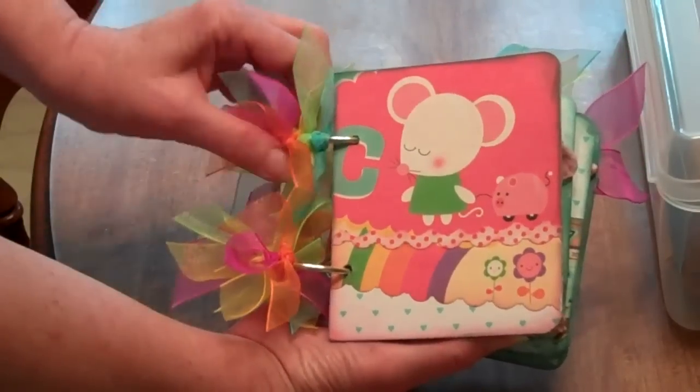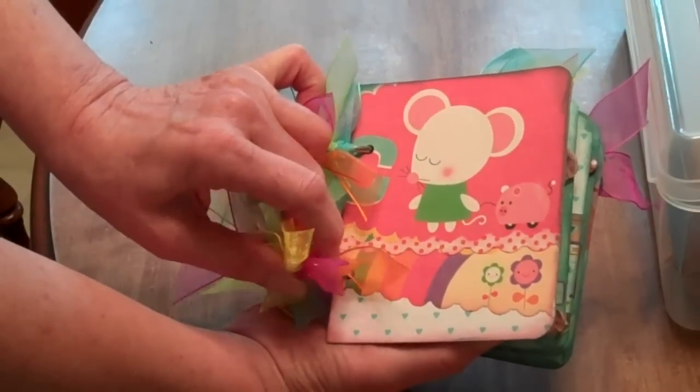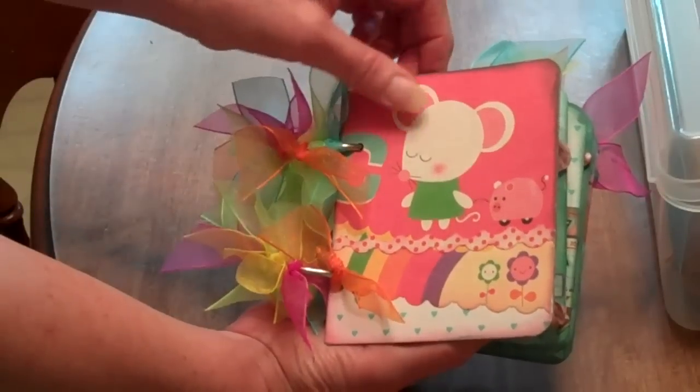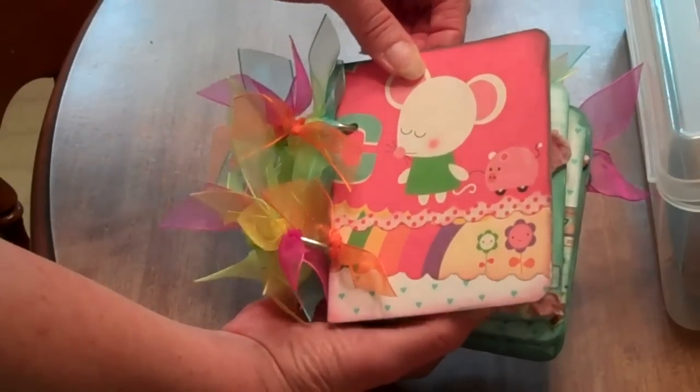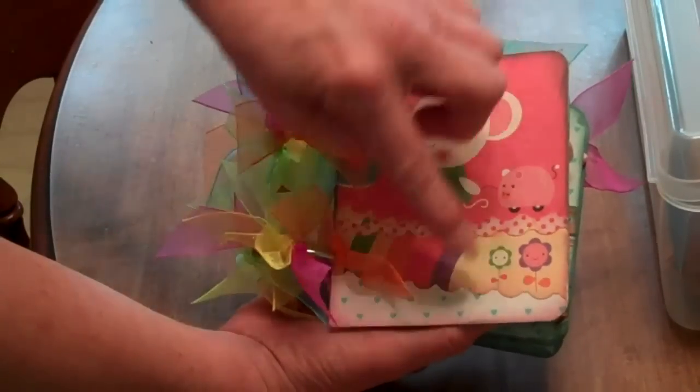I used October Afternoon paper — actually, I'm not sure, maybe it wasn't October Afternoon. It's called Nerdy Birdie, that's all I remember. Anyway, I like the little mousy and the pig and the little happy flowers.